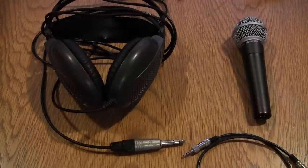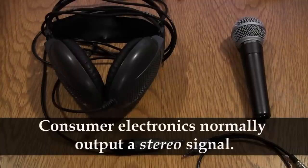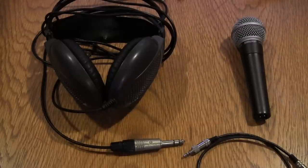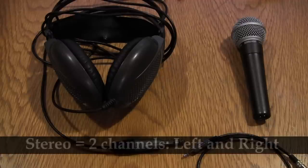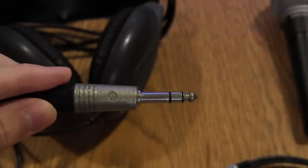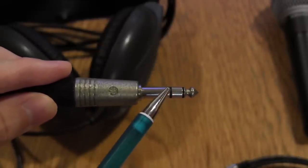Before we get into the practical aspects of connecting consumer electronics to the PA system, it's important to understand the principles behind what we're doing. Consumer electronics are different from normal professional equipment in a number of ways. Unlike a microphone, consumer electronics are typically stereo in operation. A microphone is mono — there's only one sound source. With most consumer electronics — computers, iPods, CD players, DVD players — they output two separate sound sources: a left signal and a right signal. On this headphone jack, you can see that there are actually three separate connectors.